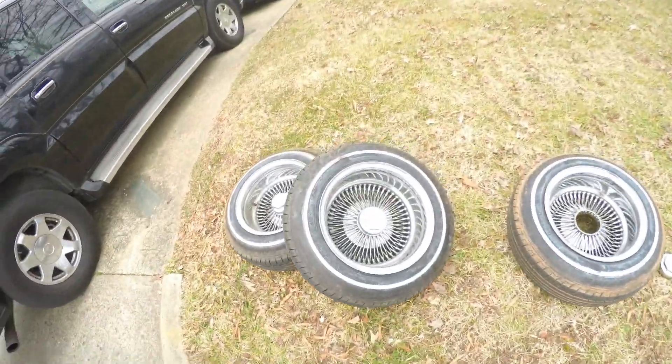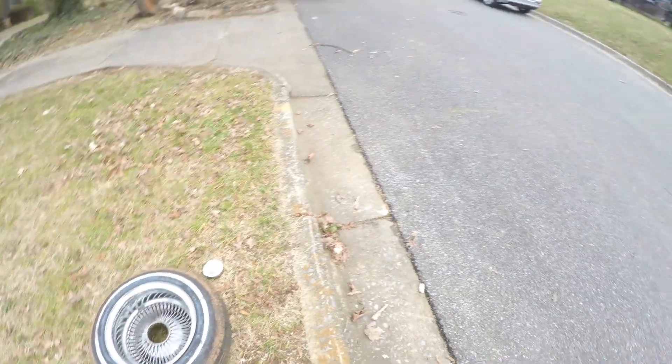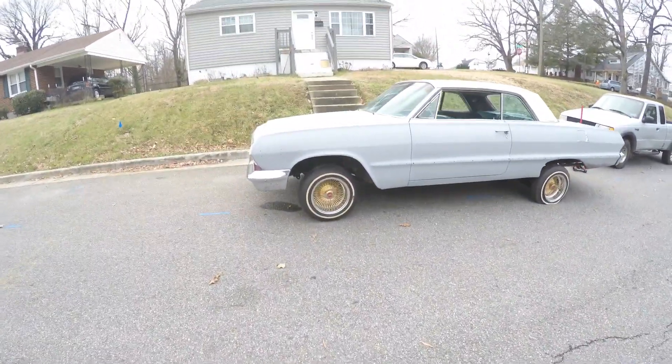Alright guys, that's it for the day because I'm about to go ahead and change out these wheels. Alright guys, we are back. I went ahead and took the 13-inch all chrome wheels off — the other one is actually still on there, I want to turn the car around — but I went ahead and got the gold Daytons on there.